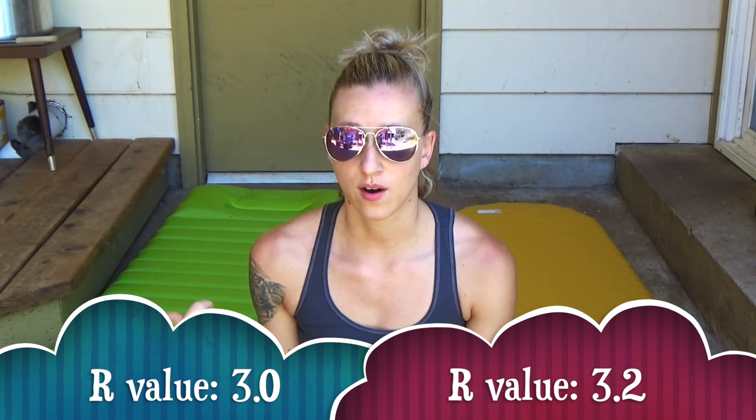Now let's get into the specs. The Neo Air is $159.95, so basically $160, and the Nature Hike is $59.88 on Amazon — exactly a hundred dollars cheaper. The only negative difference between these two mats is that the Nature Hike is a little bit heavier. The R-value of the Thermarest Neo Air is 3.2 and the R-value of the Nature Hike is 3.0 — very comparable.